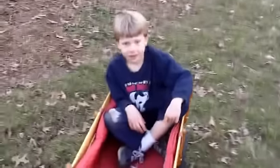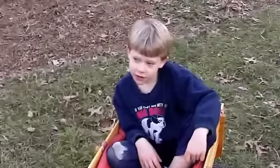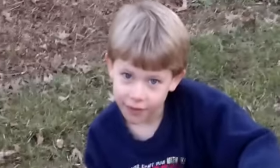So tell me, Nathaniel — what do you think about life? What are we here for? What's the one reason that we're here? To play.